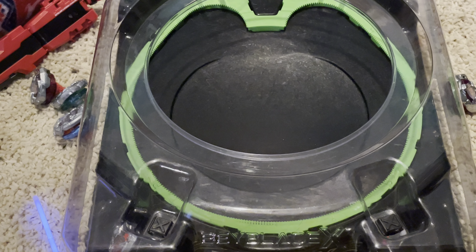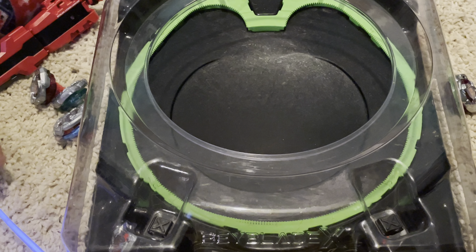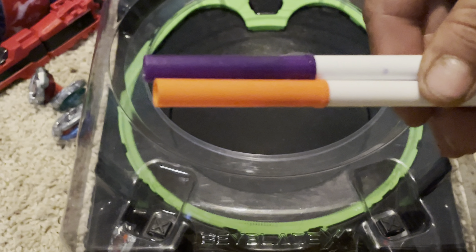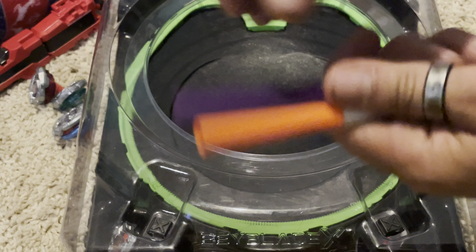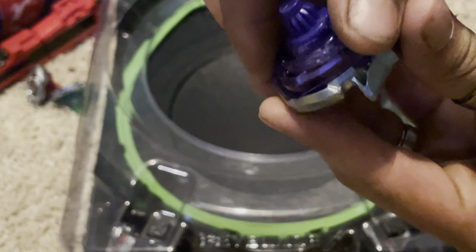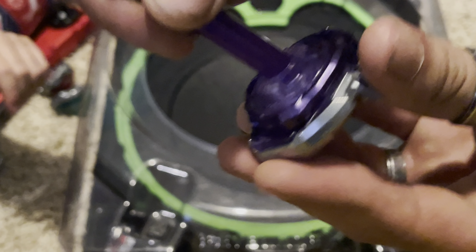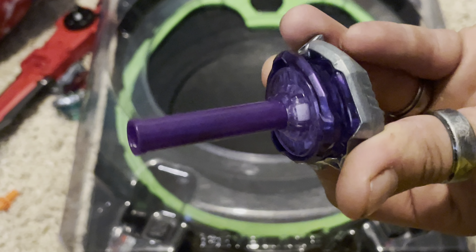Hey everyone. Me and my son Augie figured out something really cool we can do with Beyblade X. You see these markers? Take the lids off, grab your Bey, take off the bit. These lids fit perfectly inside of the bit hole.